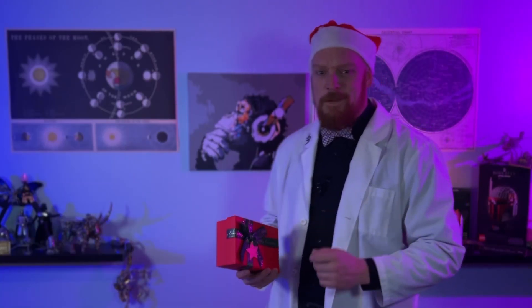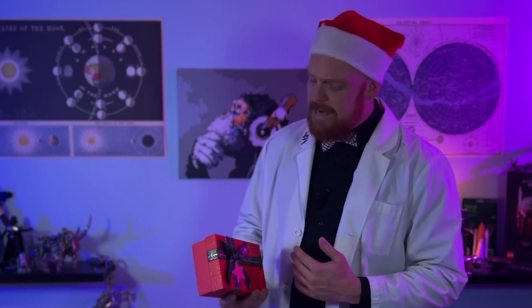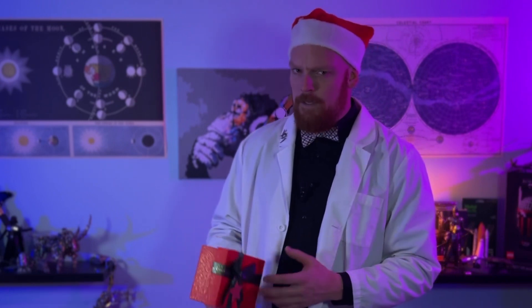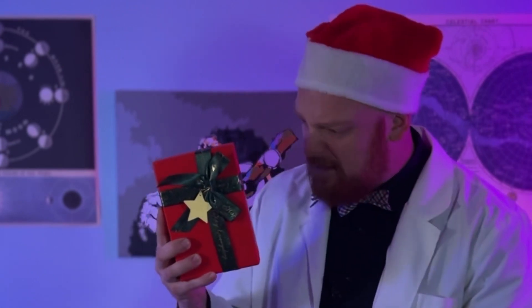Merry Christmas and happy holidays everybody! Welcome to Group Builders, the show where we create together. I'm your host Disorderly Cone, and today's episode we're going to be building a steampunk Santa Claus. Inside of this box is over 366 pieces of jolliness.